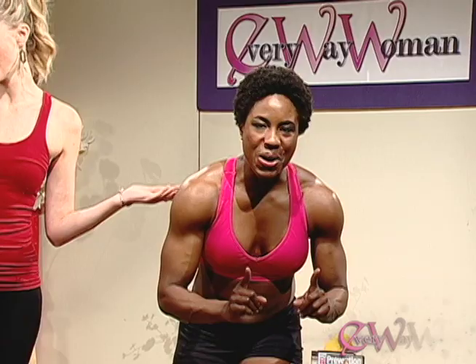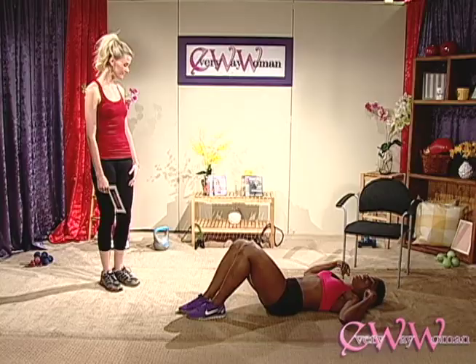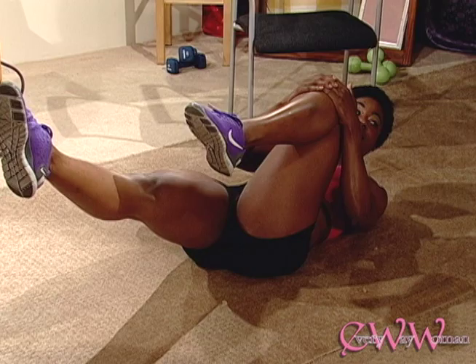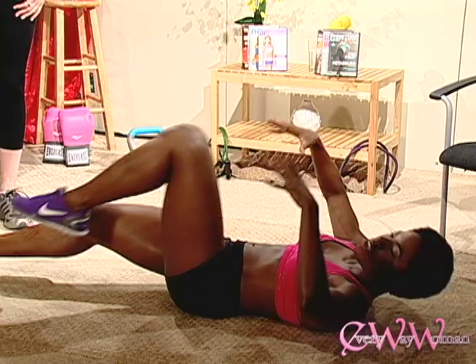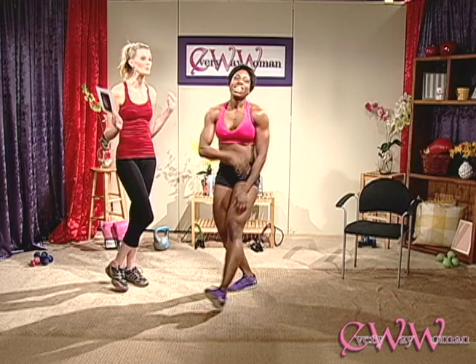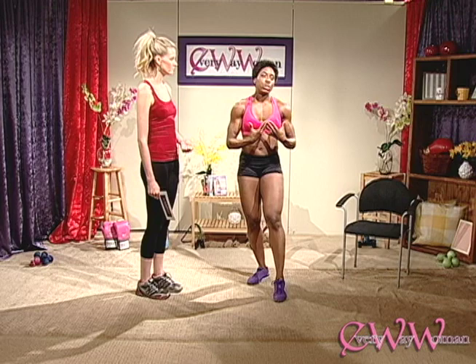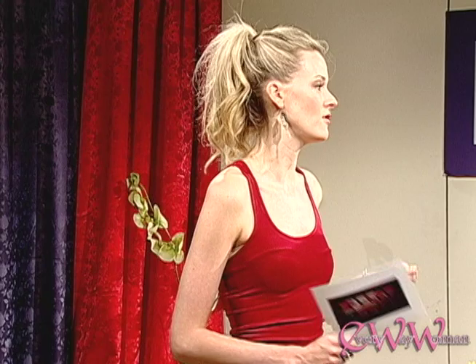We've got one more — and it takes you right back down to the floor. Lay down and lift your shoulders up off the floor, then bring one leg in while the other leg straightens out, and switch, switch, switch. Bring those knees close to your chest, pulling in and thinking about working those abdominals. Your shoulders never touch the floor — keep it up! It's all about getting your heart rate up, pushing your body to its limit so you can burn calories and body fat.